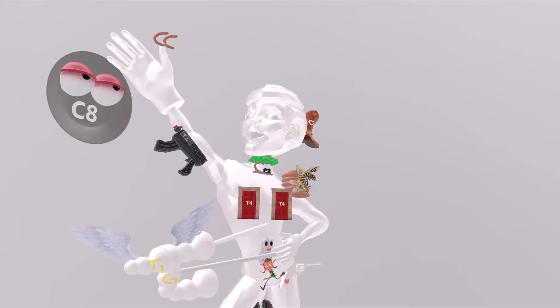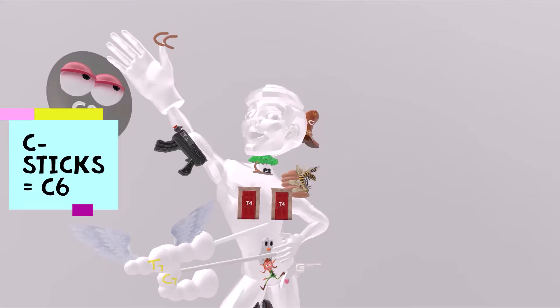Then we take a look at his thumb over here. He likes to balance these C sticks on his thumb. These are sticks in the shape of Cs — the C sticks. C sticks for C6.